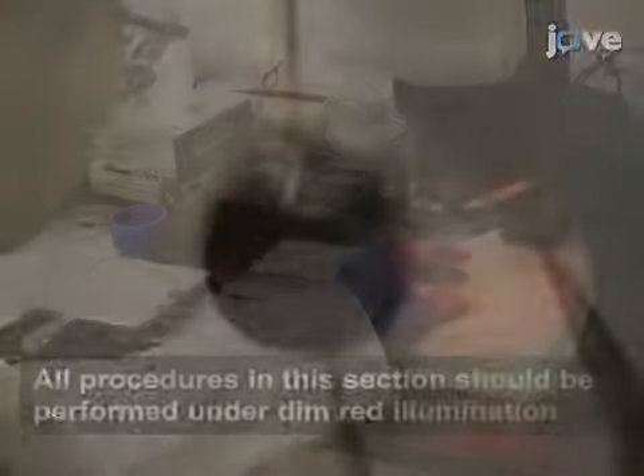To begin this procedure, poke the cornea with a needle and cut it away at the border of the cornea and sclera. Then, remove the lens using forceps.